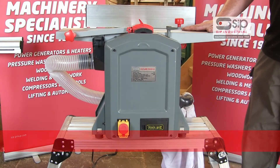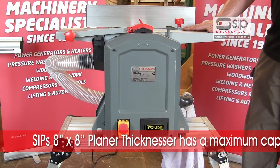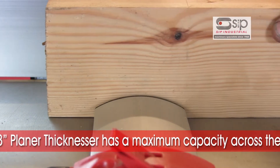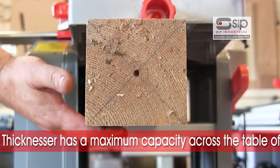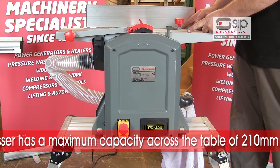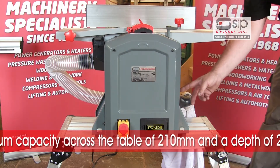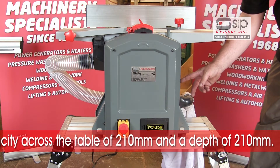This is SIP's 8 inch by 8 inch planar thicknesser, designed for overhead surfacing and thicknessing underneath. It has a maximum capacity of 210 millimetres across the table as well as a depth of 210 millimetres — the 8 inches.